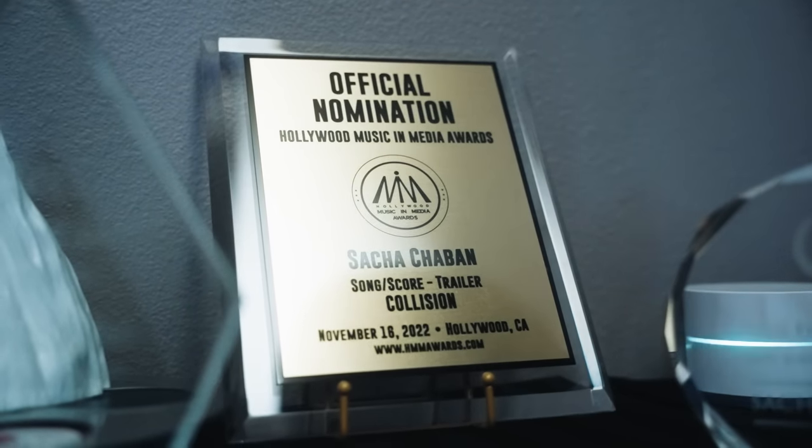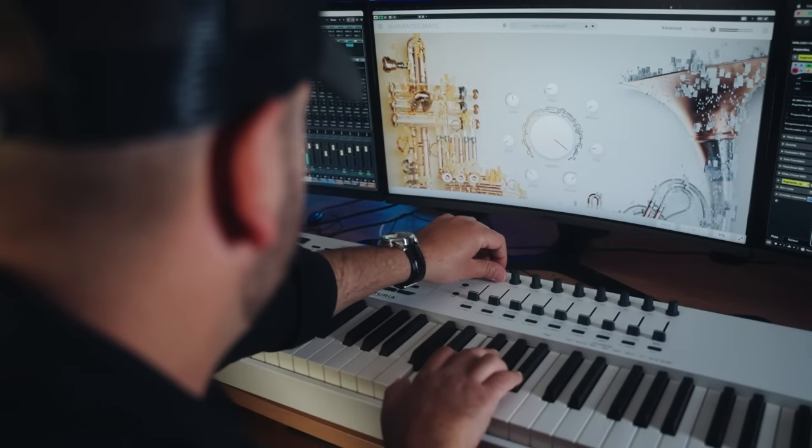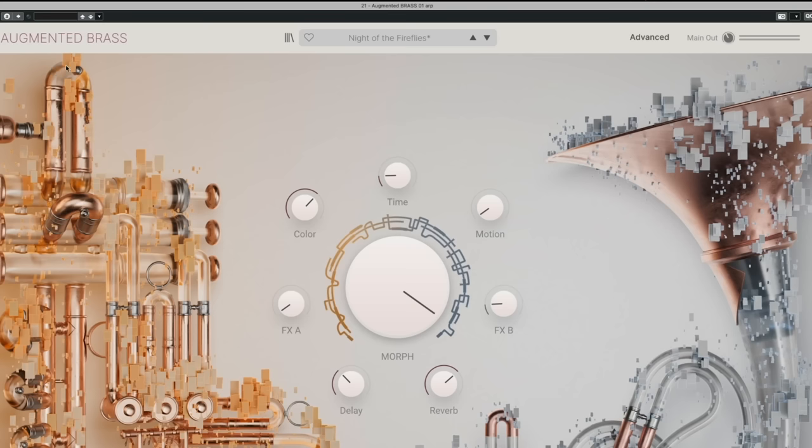I'm composing about two, three, four pieces of music a day. I try to always be at perfection, at the highest level. That's why I'm very happy about Augmented Brass, because I can layer it with a live instrument and create this hybrid that is truly beautiful, edgy and big.